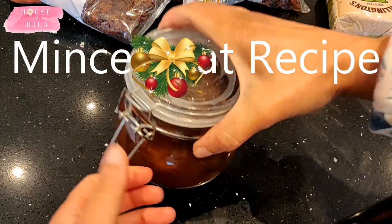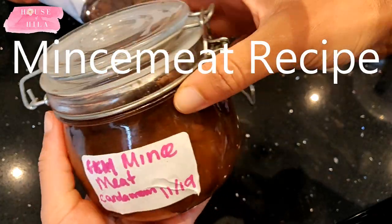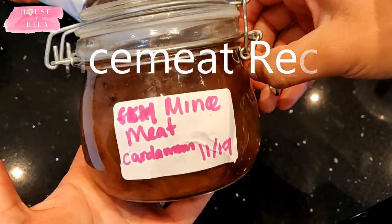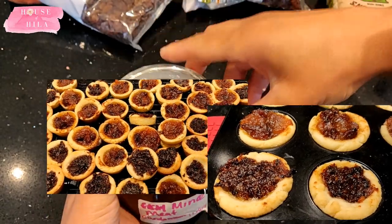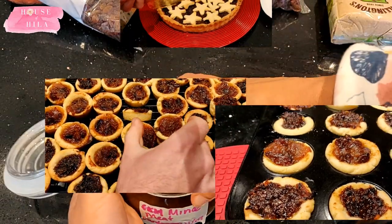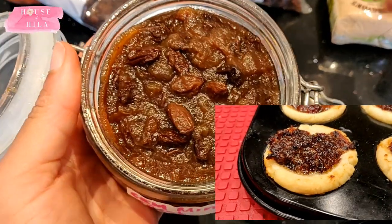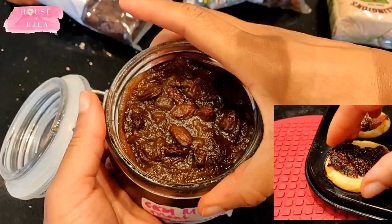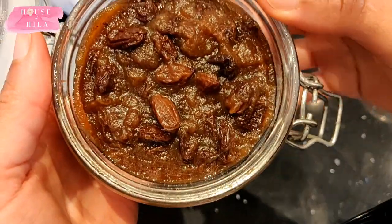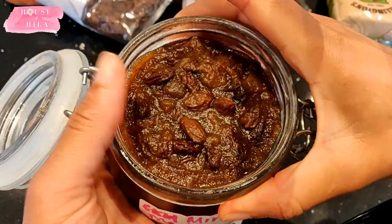In today's video I'm going to be sharing with you the most amazing, easiest mincemeat pie filling recipe ever. Traditionally, mincemeat used for Christmas mince pies is a mixture of chopped dried fruit with some sort of vegetable fat like vegetable suet. This tends to cause some indigestion, but my recipe that I'm sharing with you today is quite unique.